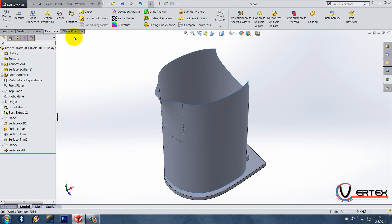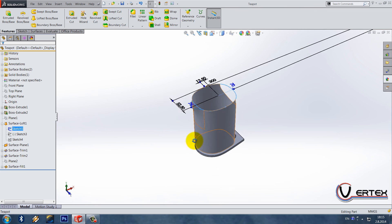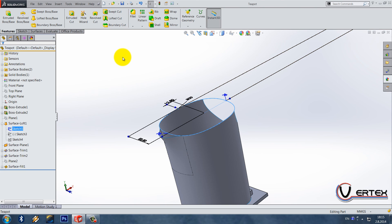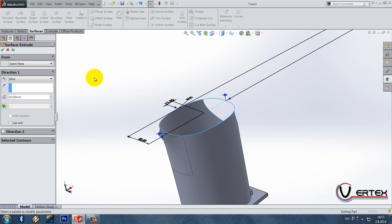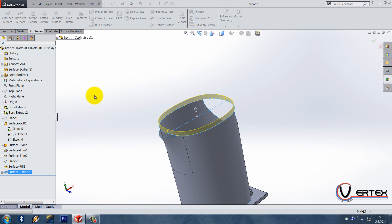For the end of today's tutorial, open this surface body and select sketch five — the number may differ in your part. Do a surface extrude by 8 millimeters. That was everything for today.